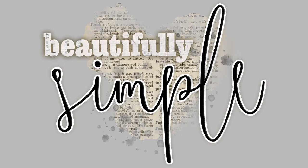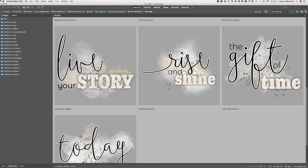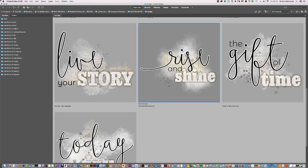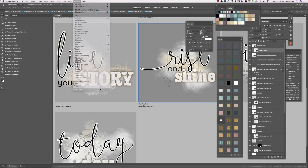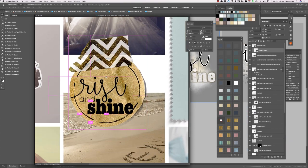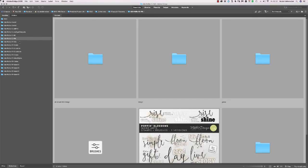So today is the day, beautiful symbols — we start fresh here. Rise and shine — that was the one I used in the layout. So these are the word arts.